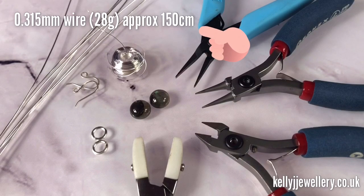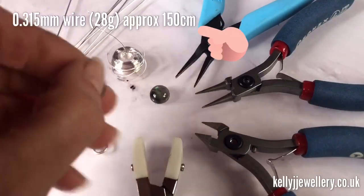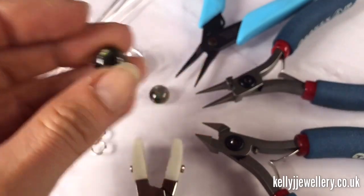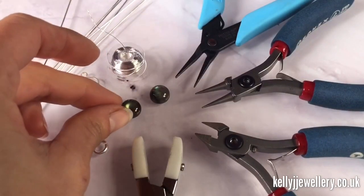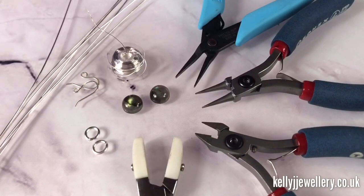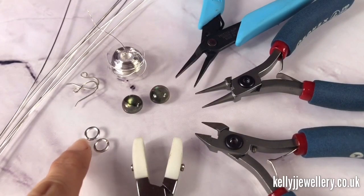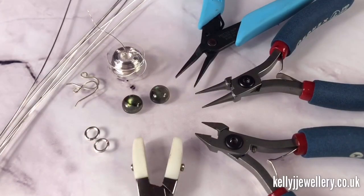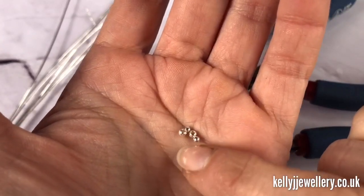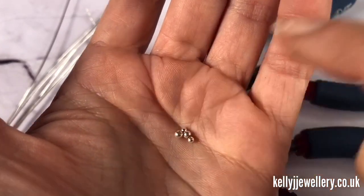I've got two small round cabochons — mine are 10 millimeters each. If you want to use slightly bigger stones, just make sure you use a little bit more wire. I've got jump rings as well; mine are 8 millimeter outside measurements, and you'll need two ear wires as well. You'll also need two 3 millimeter beads and two 2 millimeter beads.